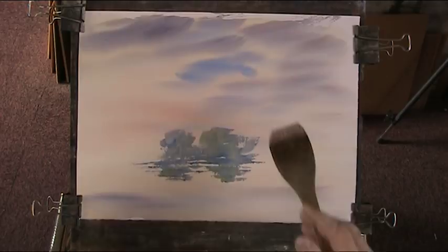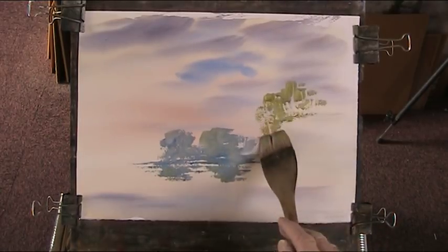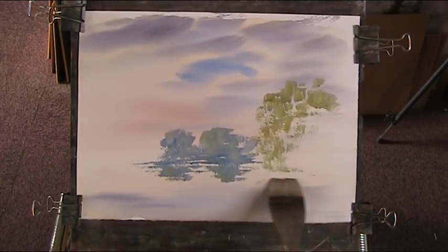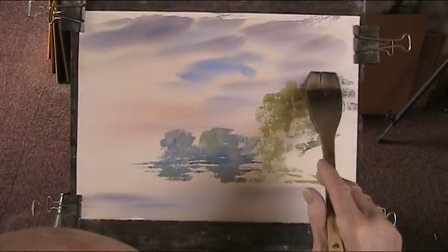Now we can close the river in and put in a bit of warmer greens — a bit of yellow and a bit of burnt sienna, make some nice mix, a touch of the blue. Let's just put some of this in. You can see the dry brush now. The banks are coming along here. We've got a bit of shadow, so a bit of red, a bit of blue, a bit of yellow — some darker stuff in here.